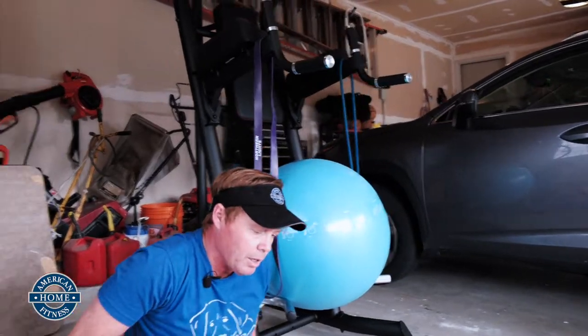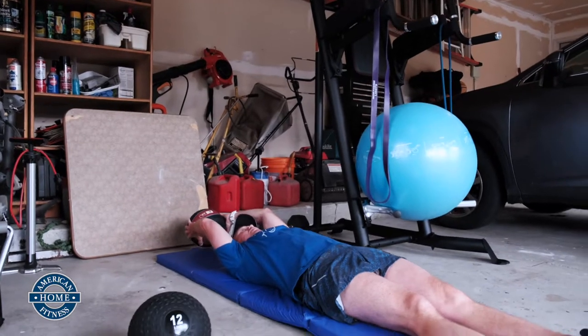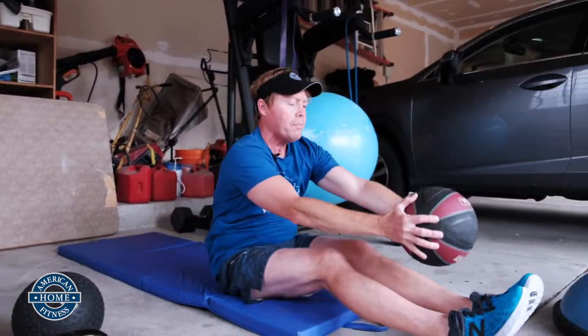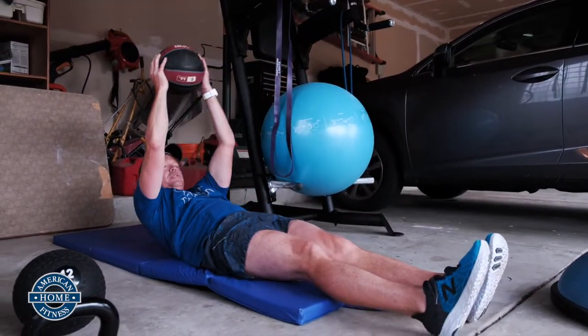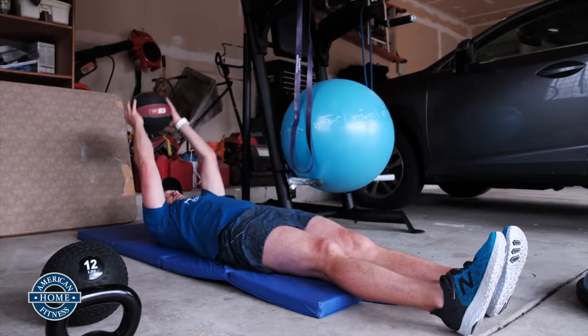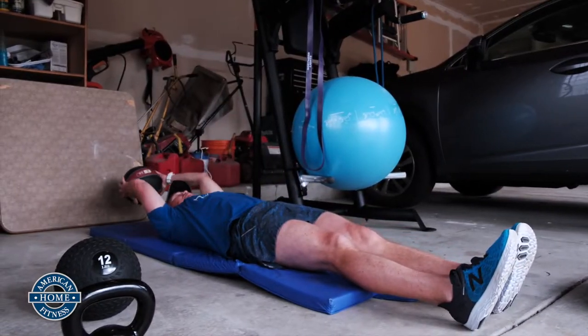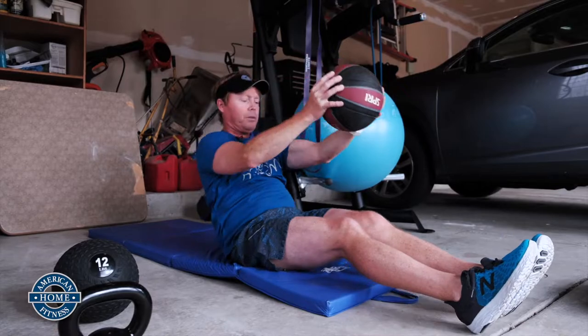A full-out, full-length sit-up using a medicine ball as your stretch all the way up. This helps elongate the spine when you're in the back long position. Contract those rectus abdominis as you're bringing the ball up and over.